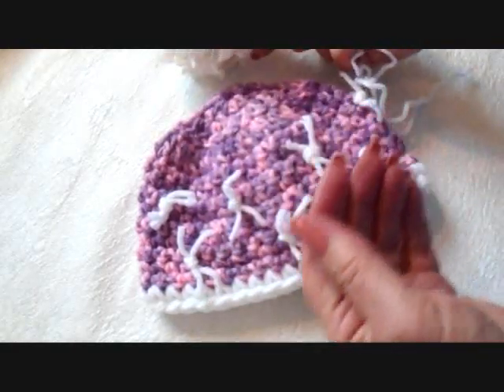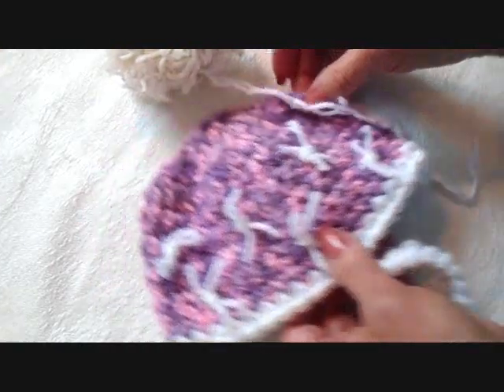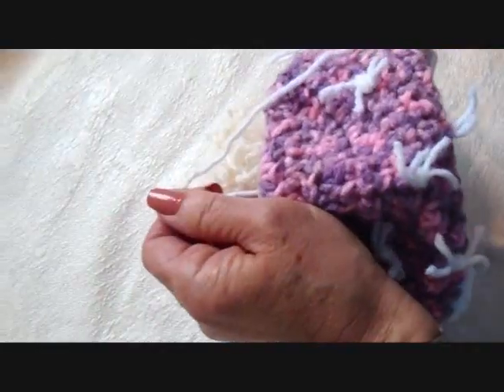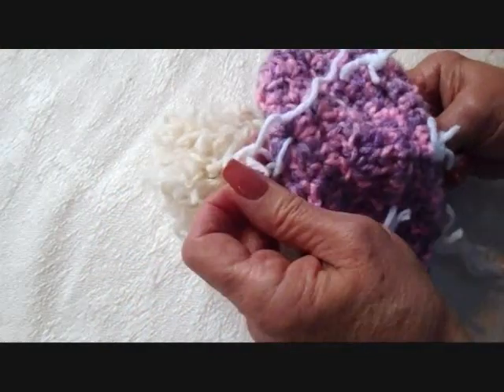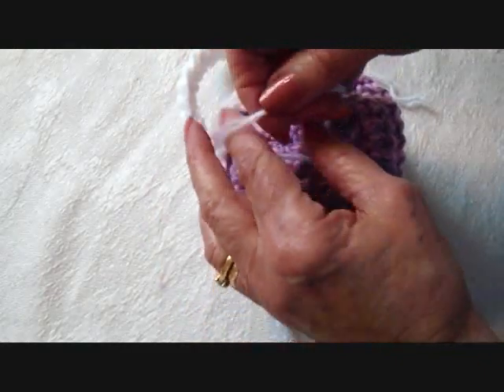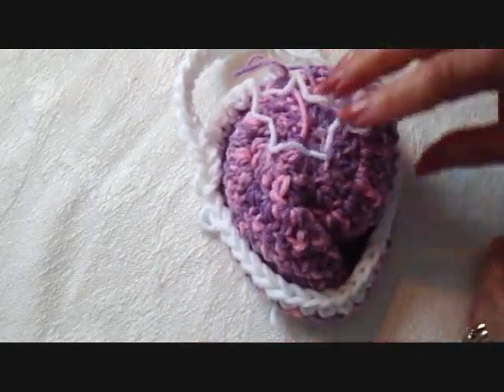You can go ahead and make a pom-pom — make it any size you like. I have a video on how to make pom-poms and I will include it below in the link. Take the 2 pieces of yarn that you used to make the pom-pom and pull them through the top of the hat in a couple of different stitches. Then on the inside of the hat, tie these into a square knot and weave the yarn ends back and forth into the finished work.